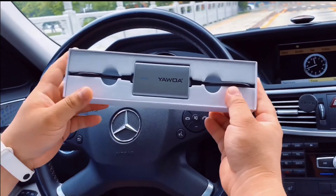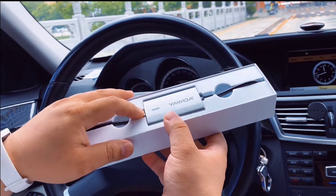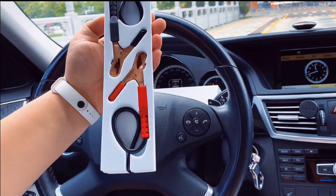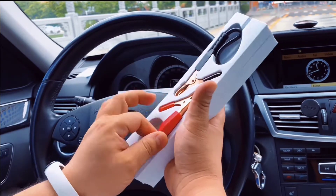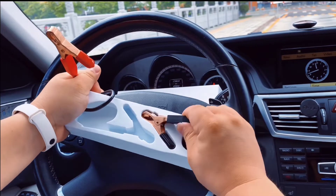Let's check the main unit. It is well-made and nicely finished. Let's take it out. You can find the back has black and red clips — the red is positive and the black is negative.